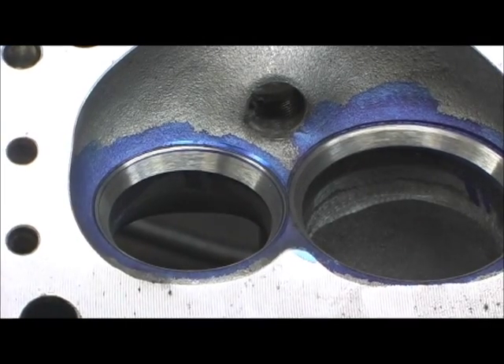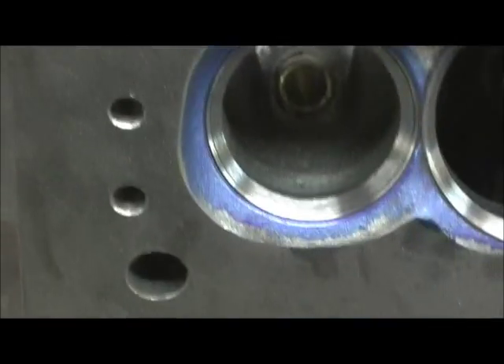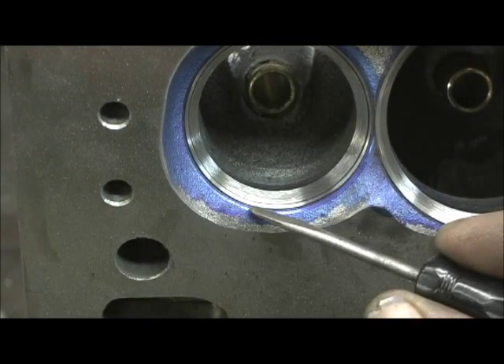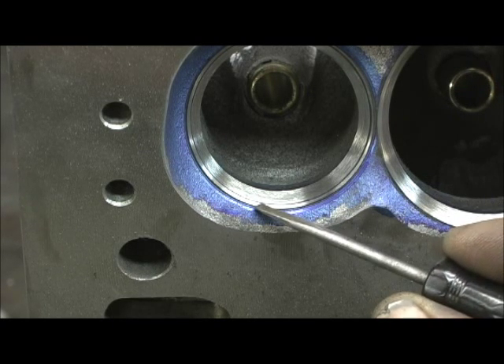If I take the head and pull it right here, look at the bottom part. There is virtually no ring — you can barely see an image of it. This right here tells you how bad out of round these seats were.